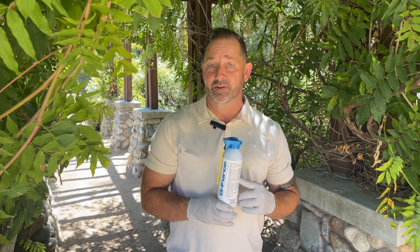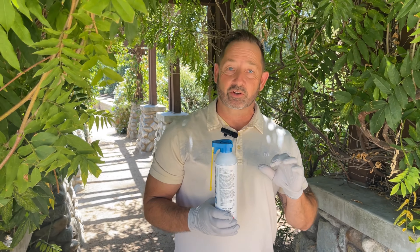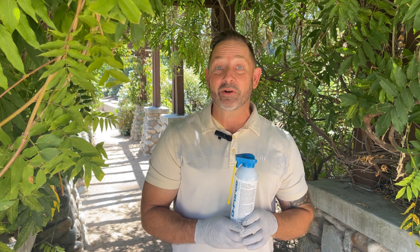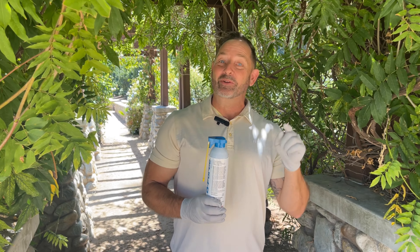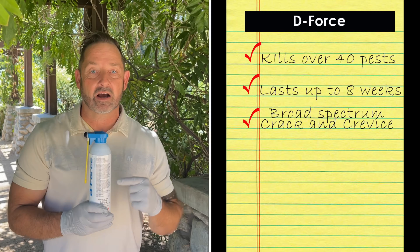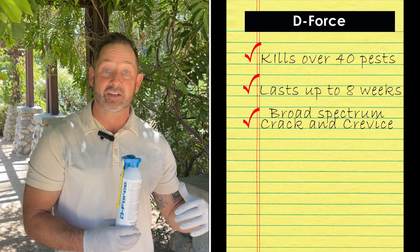Have you heard of a chocolate moth? Most people have not. It's also known as a tobacco moth or a warehouse moth. Here's the crazy thing — you've all eaten them because they're in every chocolate bar out there, whether in a big form or a small form. Yes, they're cooked off when they cook the chocolates, but you're still munching on those little bad boys. D-Force is not only a knockdown, it is an eight-week residual — giving you eight weeks of continuous killing.